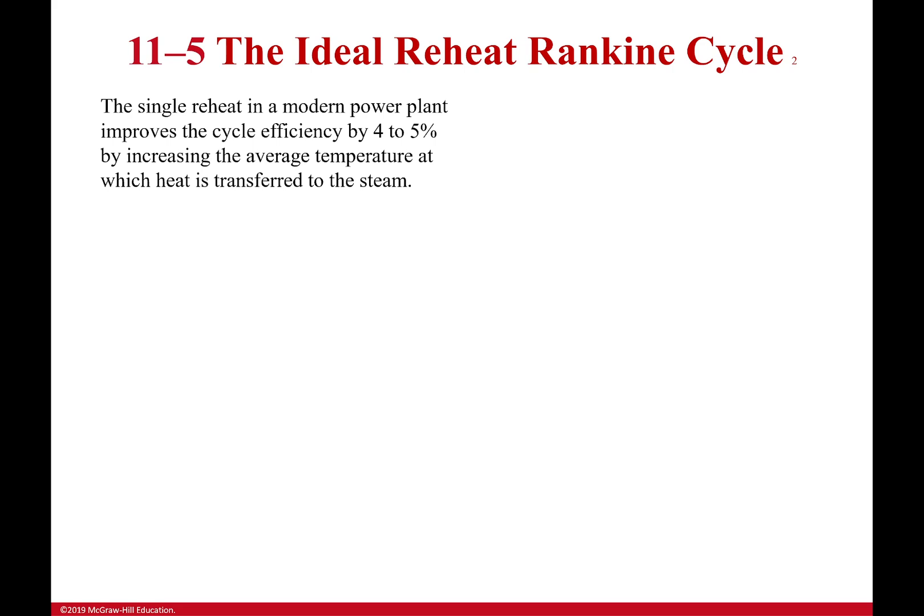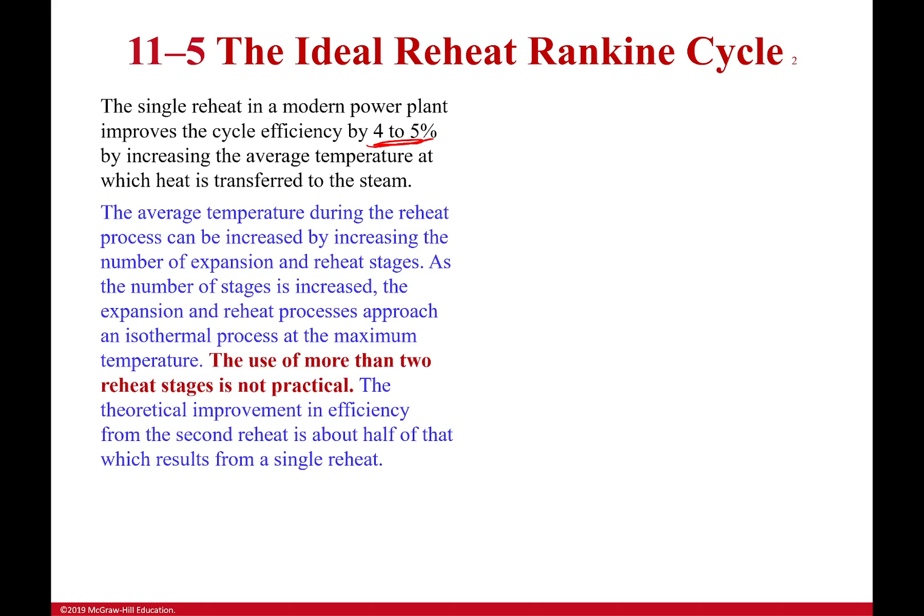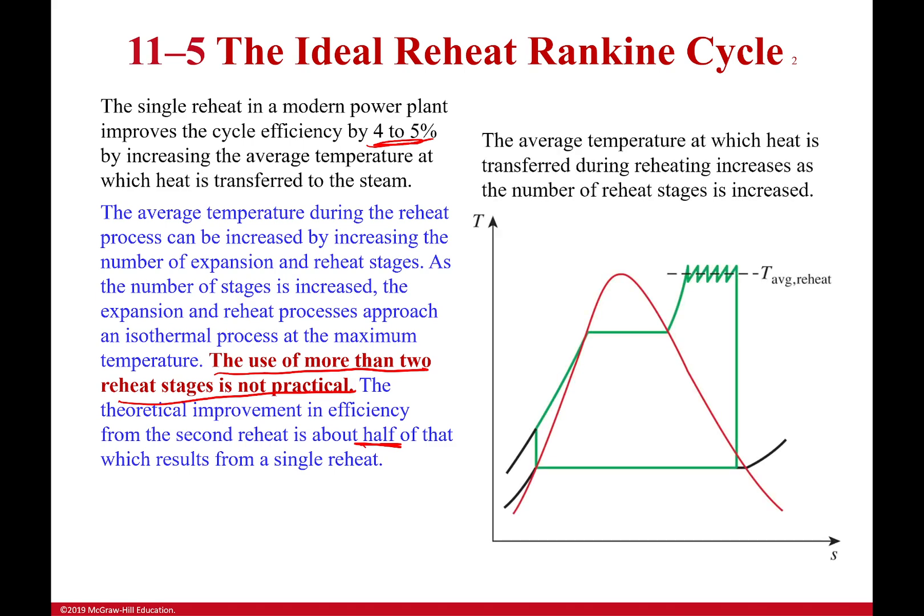A single reheat cycle increases efficiency by about four to five percent. You might think: five percent times twenty equals a hundred percent — but that's not how efficiencies work. The gains drop off. A second stage will be more efficient, but we generally don't go beyond two stages. The second reheat cycle is only about half as efficient as the first, and the third would be half again. You're also adding a lot of complexity. Even though theoretically you could have a very high average temperature with many reheat cycles, you'd be adding a lot of cost for very little additional efficiency gain. So about two reheat cycles is about as much as you'll see in practice.